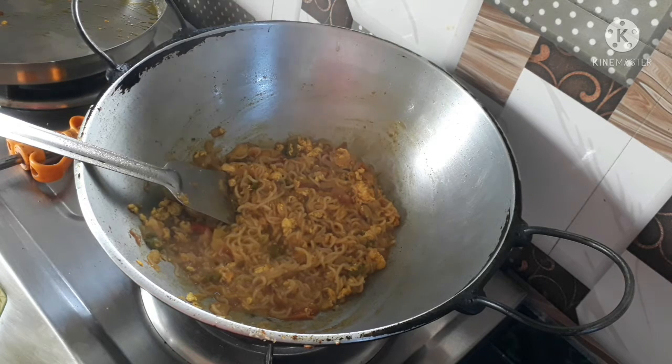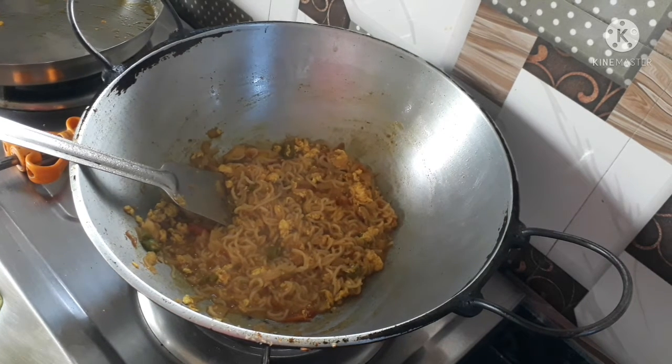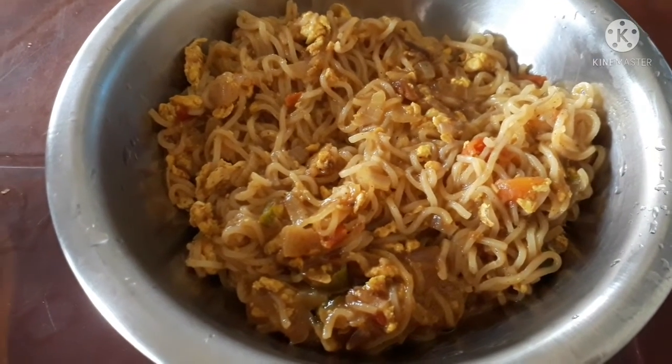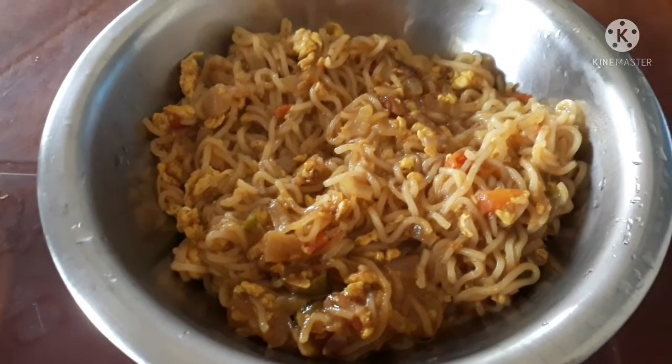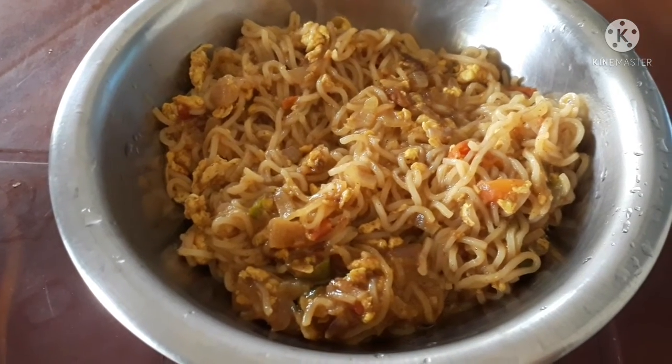So guys, our meal is ready! What do you think about the recipe? Let me know in the comment box. We have completed the meal, so let's see the next video.